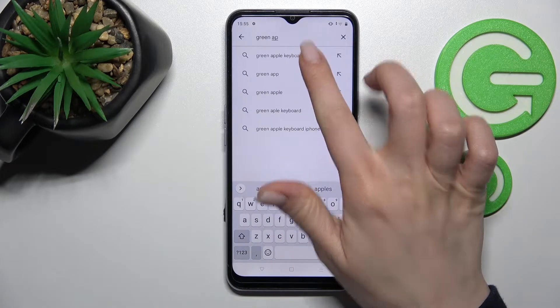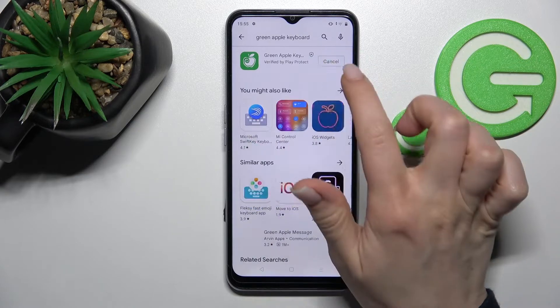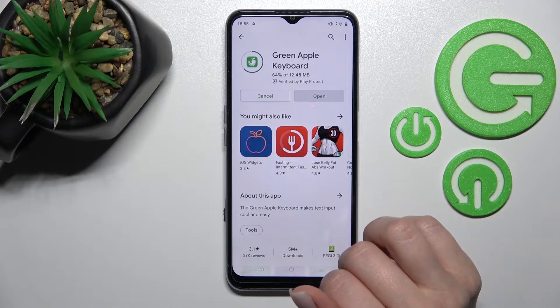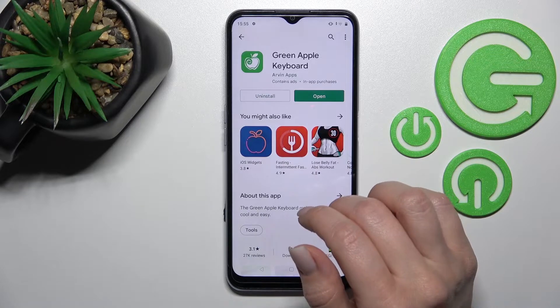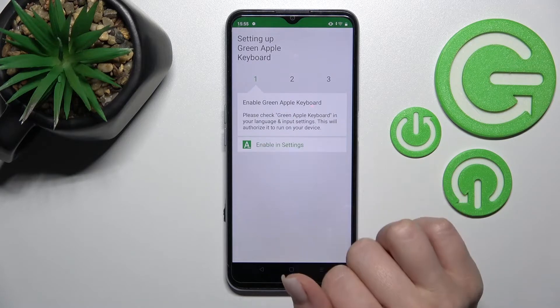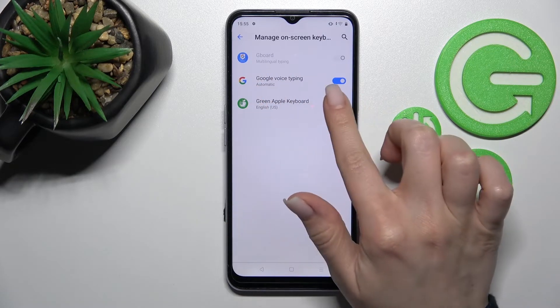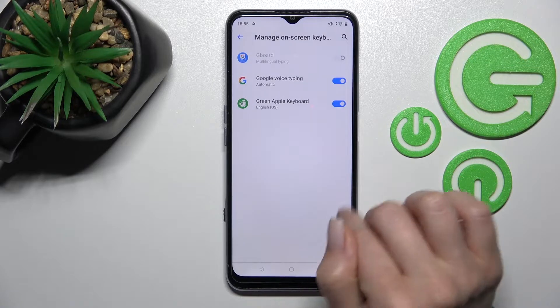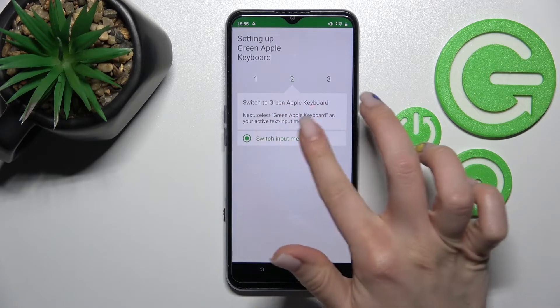We should get this application, so tap to install and wait a couple of seconds while the application is downloading and then installing on your device. After that, just open the app, click 'Enable in Settings', and next to the Green Apple Keyboard click once on the switcher. After that tap OK, then OK again, and now just go back.